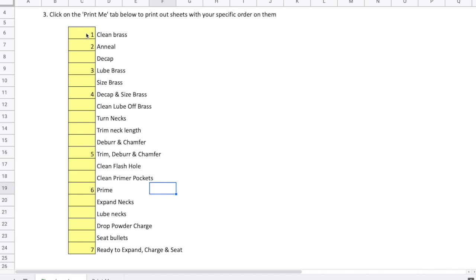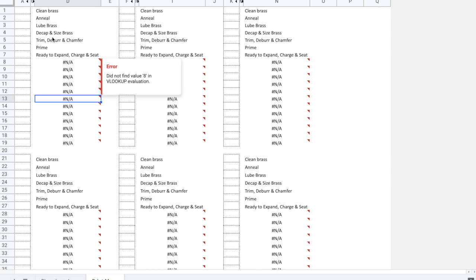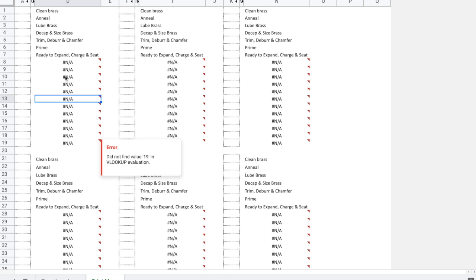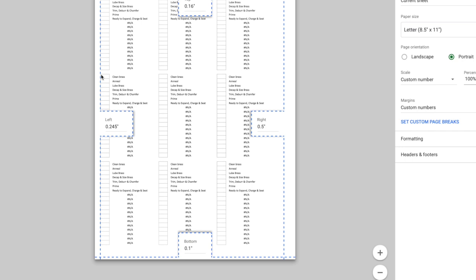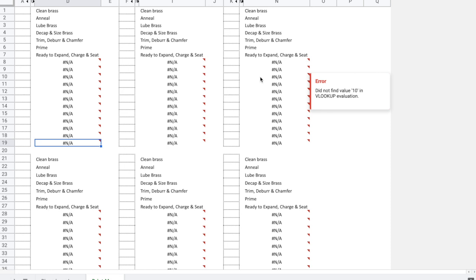They are truly ready to go into the case feeder. Now that I've put in the steps that matter to me in the order I want them — and this is very important, you want to make sure you put these in order — I'm going to go to the Print Me page. You'll see it has populated: clean brass, anneal, and so on. There are a lot of 'not applicable' entries because those are steps I've chosen not to do. Once I print this out, I just cut out the relevant section on each of them. On the print page you'll see I just leave the checkboxes and the area that I want. This will make nine of them per page.